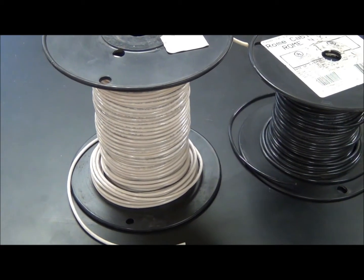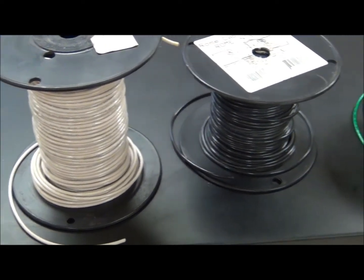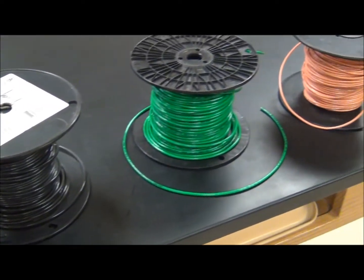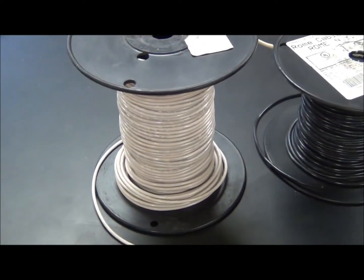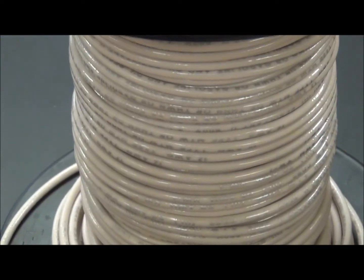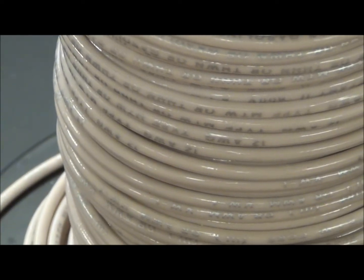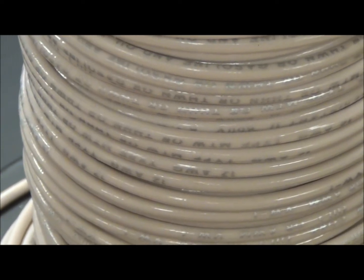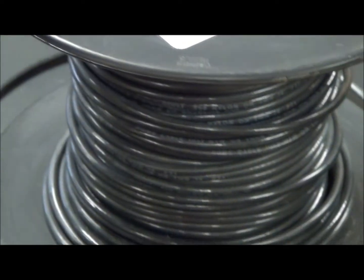Let's begin by talking about wire. Wire comes in different thicknesses and will allow the electrical current to flow. Each wire has some numbers and letters stamped on it. We call this the American Wire Gauge, AWG, and the numbers tell you the thickness of the wire.